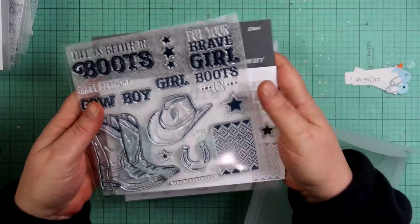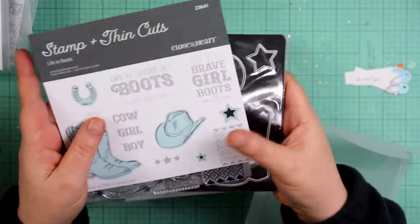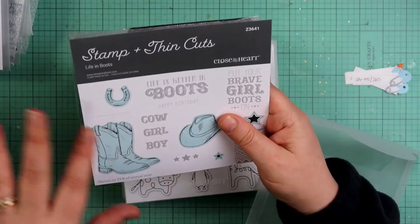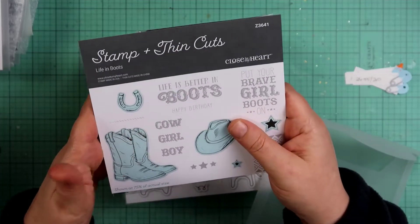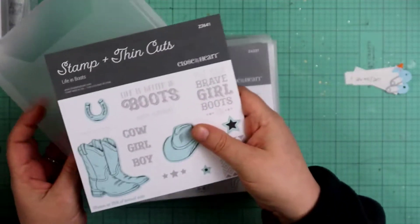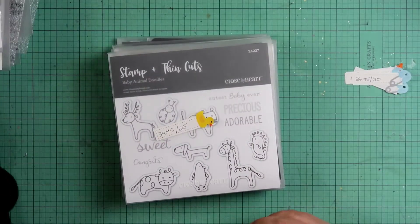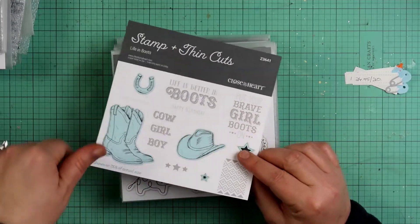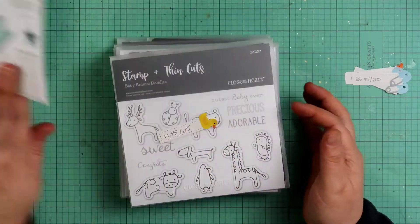This is Z3641 — that's the number with the die cuts — and it's called Life in Boots. The stamp without the thin cuts would be cheaper. With the thin cuts it's on sale for $20, which is a great deal since you get both the stamp and the thin cuts.